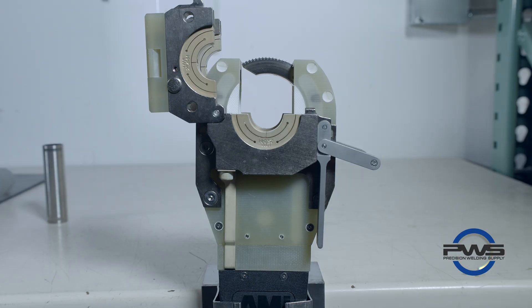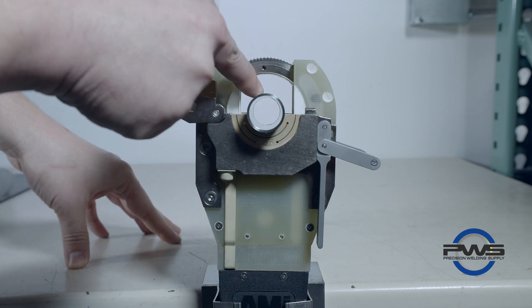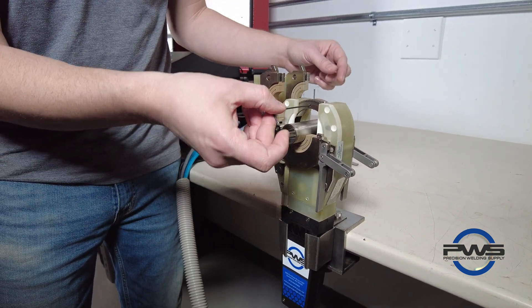Start by jogging the rotor so that the correct opening for your sized electrode is at the 12 o'clock position over your weld material. Loosen the set screw so that the tungsten can be fed in and held in place.